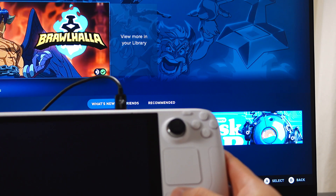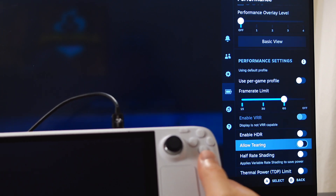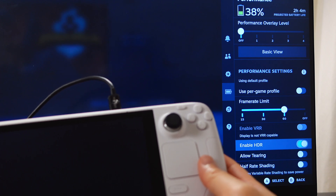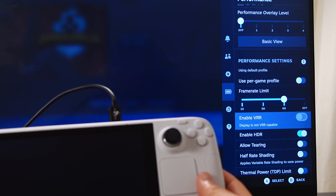The next best feature is that we can now enable VRR and HDR when you connect your Steam Deck with an external monitor. Just remember, in order to have HDR and VRR work, your external monitor needs to support HDR and VRR functionality.